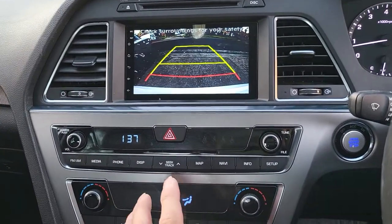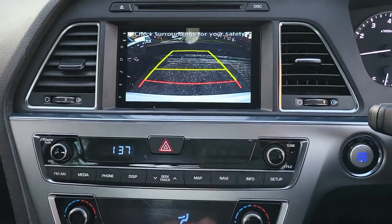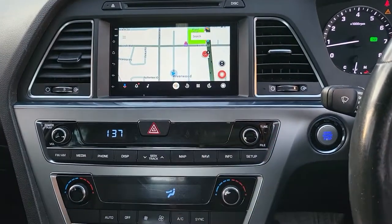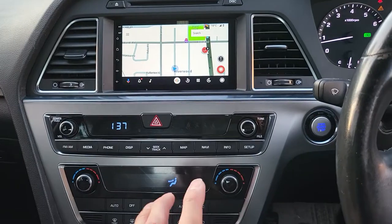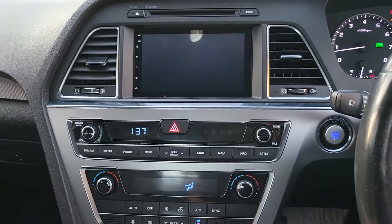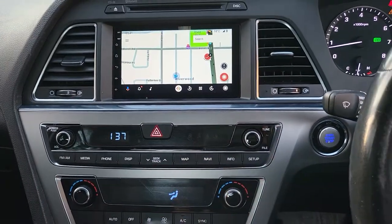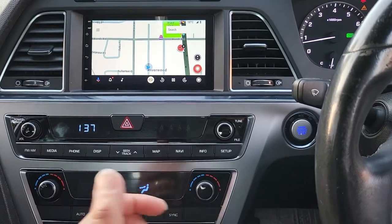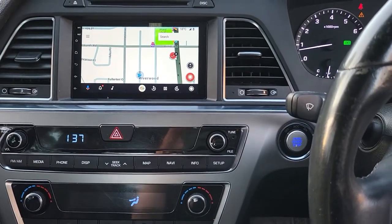Now testing the reverse camera, which is the factory camera from the car. It shows up quickly and instantly when we move the gear stick into reverse, and when we move forward it comes back to what we were on. It's very fast to go in and out of reverse camera mode.